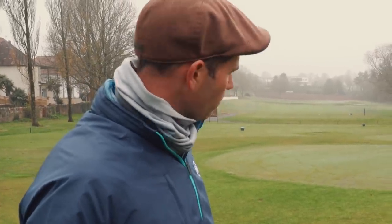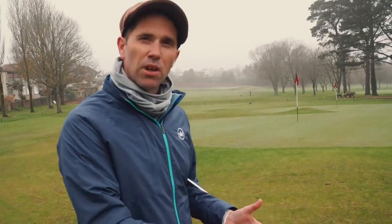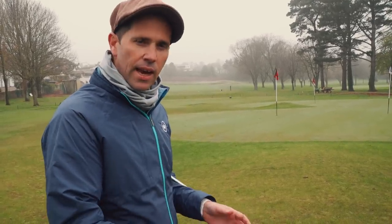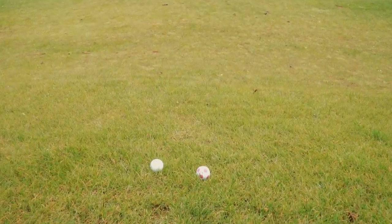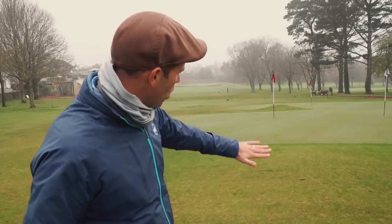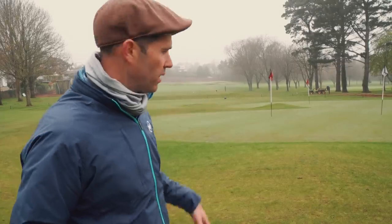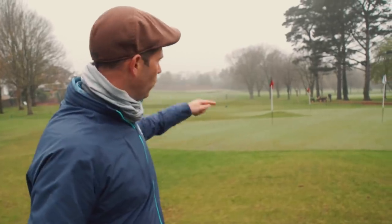So talk me through how you would play it. Number one, I picked the most lofted club I've got — a 60 degree. I'm going to assess the lie first and then decide what type of club to play. In this particular situation, we've got a decent lie, which means I can get whatever club I want onto it. Not a lot of green to work with, a slight downhill lie, and then it works up. I've got to carry it over this little mound in front of us, and if I get it past the pin it's going to run off. So I need to throw it onto the green.